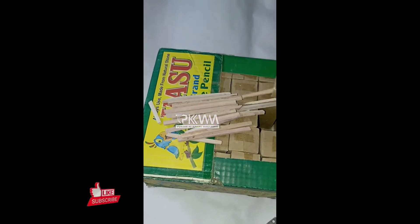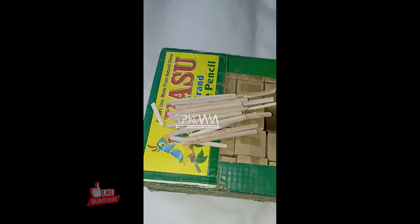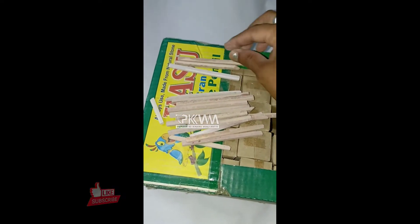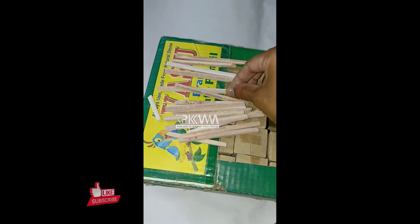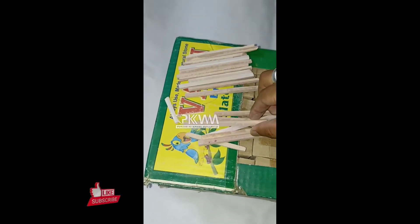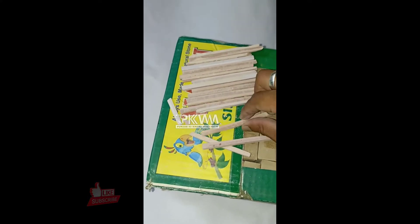Let's count them. This is an 18-pencil box.